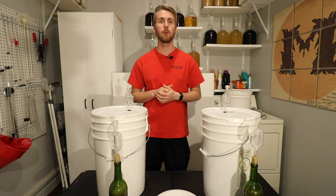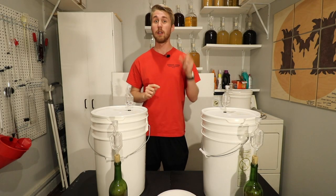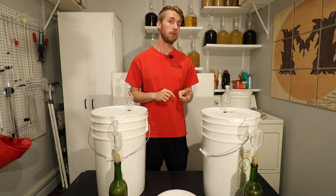This is Man-Made Mead. Today we're going to do a little test with a bochet and two different kinds of yeasts. So let's get started.